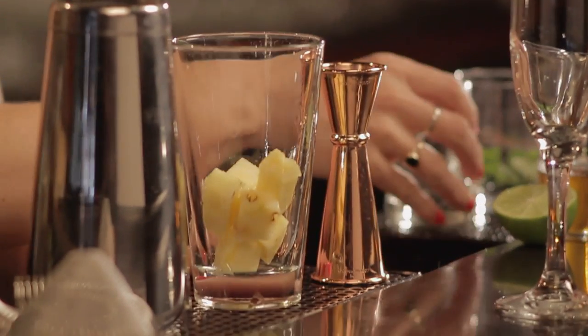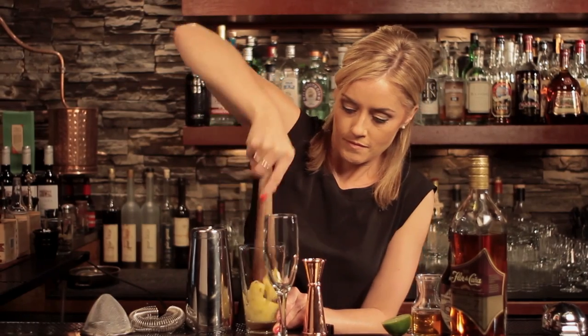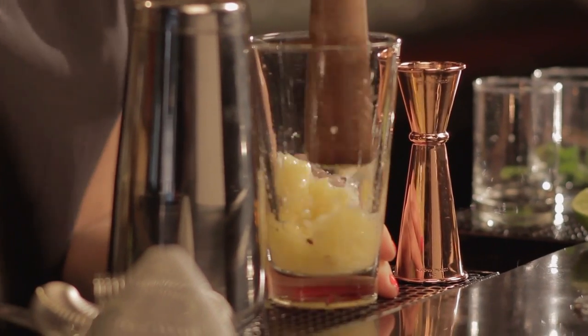First of all we have fresh pineapple, about five or six little pieces there, which I'm going to muddle — just pressing down here to make sure I get all that beautiful juice, fresh flavor, and sweetness of the pineapple.